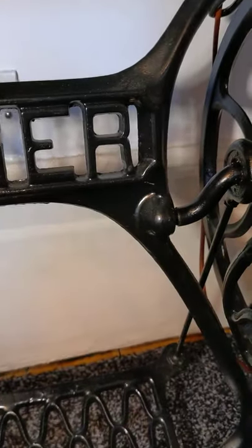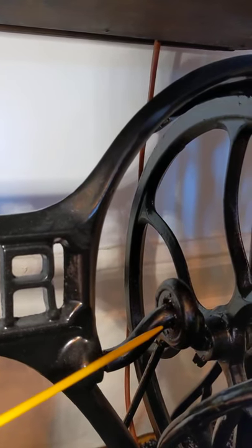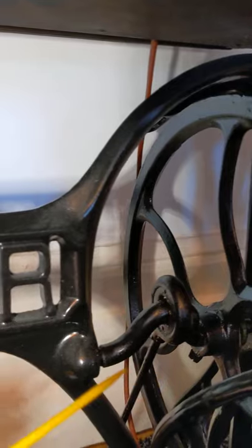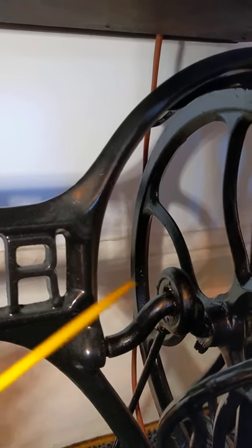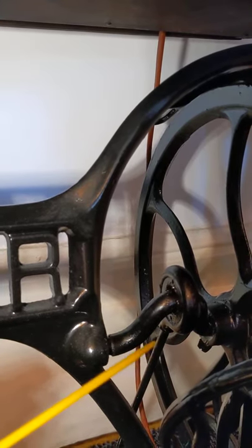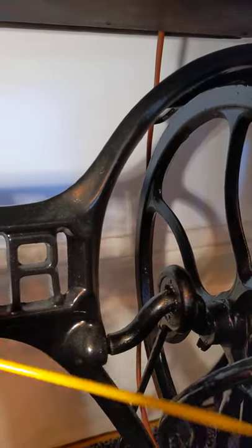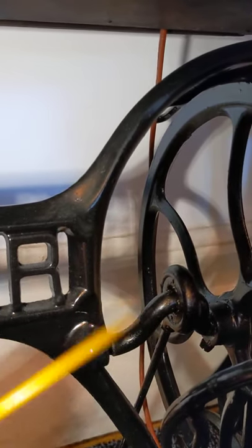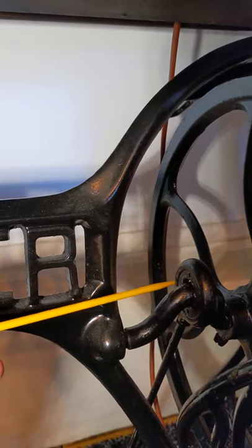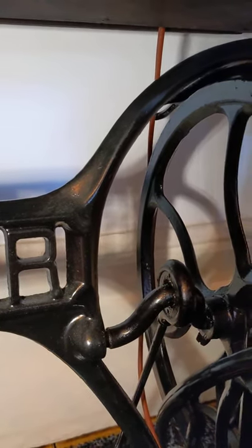All you need is a bit of motor grease. I work in the bus industry, so I've got some engineering grease as well - any sort of grease is fine. The reason you need grease on these bearings is because the grease won't go away as such; it takes a lot longer to wear out or dry out. You only need a tiny bit - I'm using a good old-fashioned knitting needle, and you just pop it in all the way around.